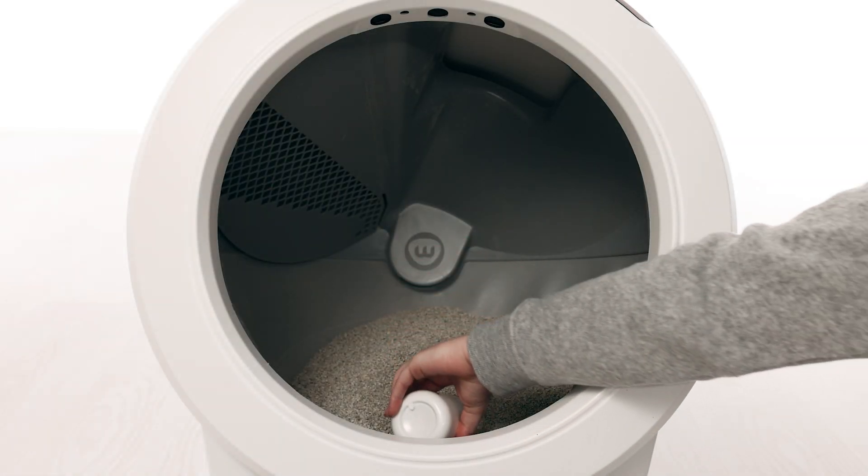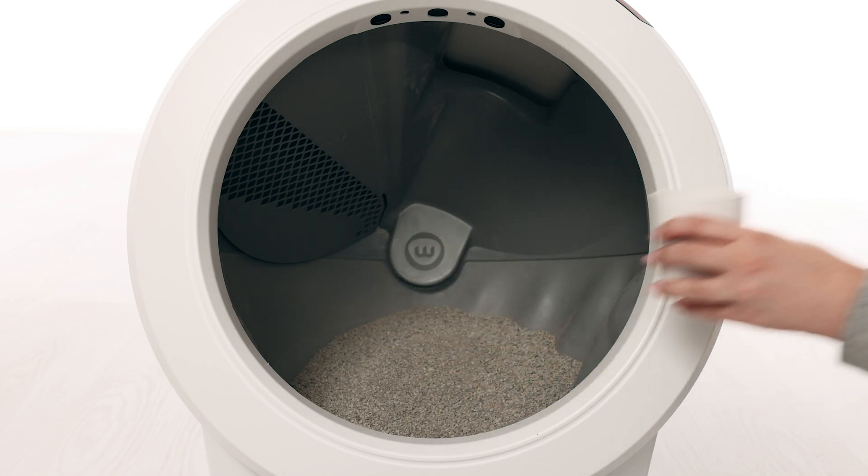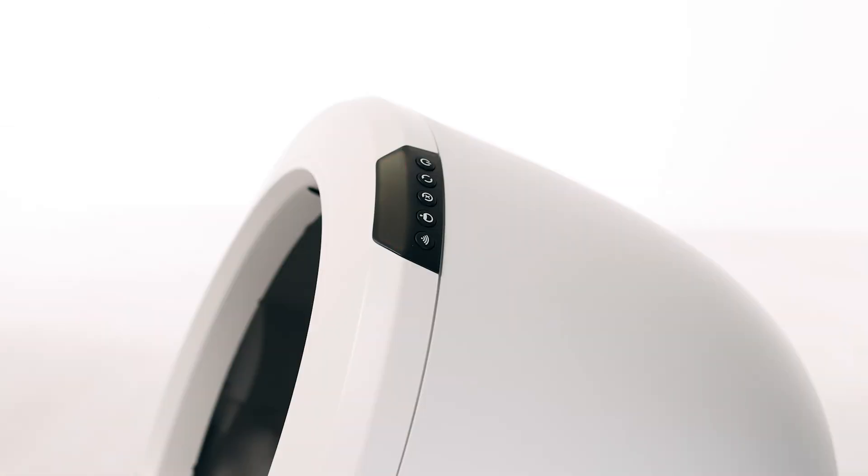If the litter is filled above the line, please remove some litter before proceeding. From the home position, to zero the weight scale, press the reset button two times. The light bar should flash white.